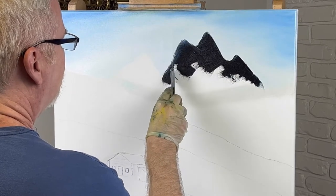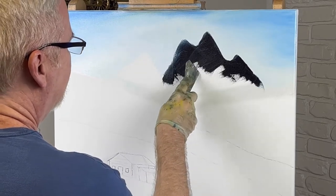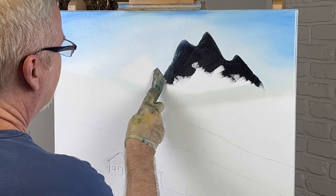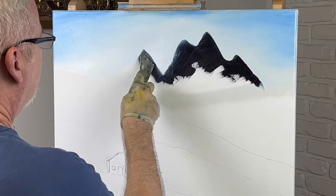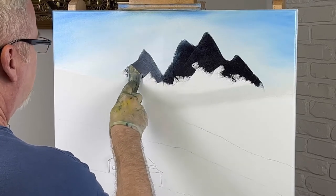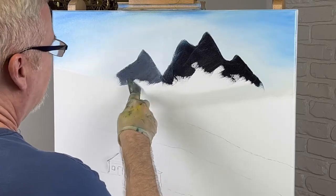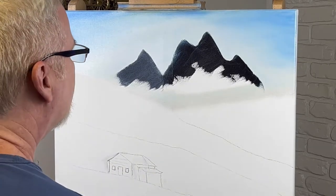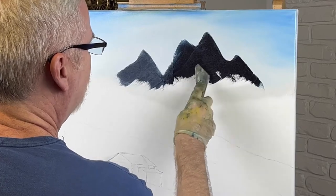This stretcher bar is always in my way right here — my knife crosses it. I get these cheaper canvases because I paint so much, and you can tell because they're not stretched real well. This is my lighter mountain and I'm using a lighter color because it's further back. You've got to use a little bit more paint if you don't have liquid white on it because it doesn't blend quite as easy.